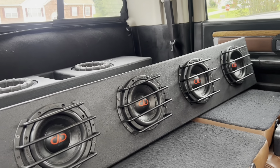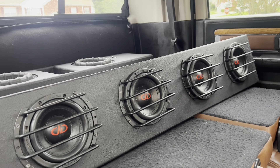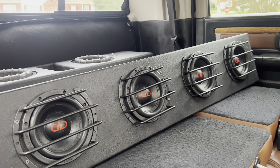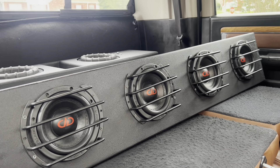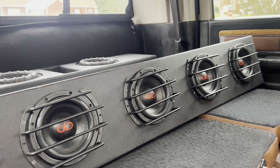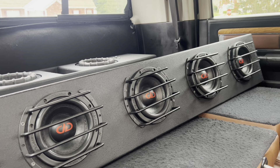It's your boy MB with another video showing you the performance of one of his enclosures. This is my F-150 — 2018 and up, and some earlier years — no seat lift needed box for four DD606s. They are $189 each. You can get those and the box from MBE. Call me at 404-694-4818.